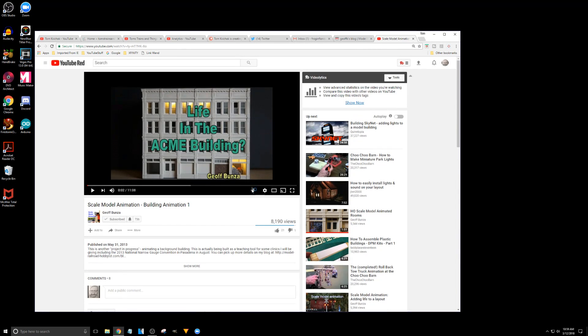This is the one video that caught my attention — the Empty Arms Hotel, a DPM kit. What he did with the lighting and sound effects is what got me started with Arduino about four or four and a half years ago. When I saw this, I had to go out and buy an Arduino and start playing around with it, and I know a lot of model railroaders have done the same thing.